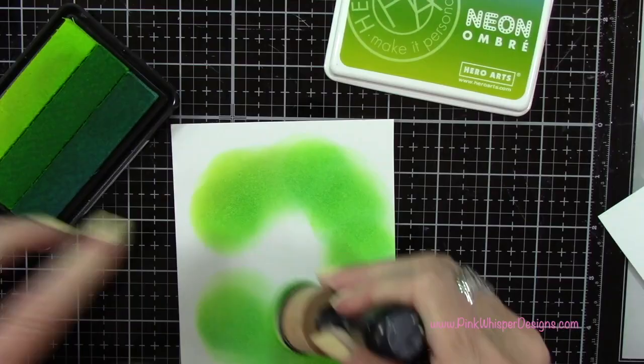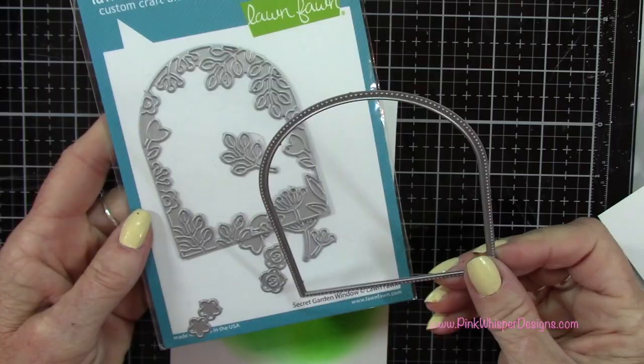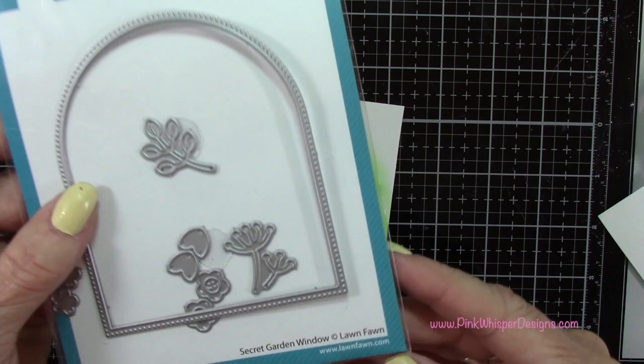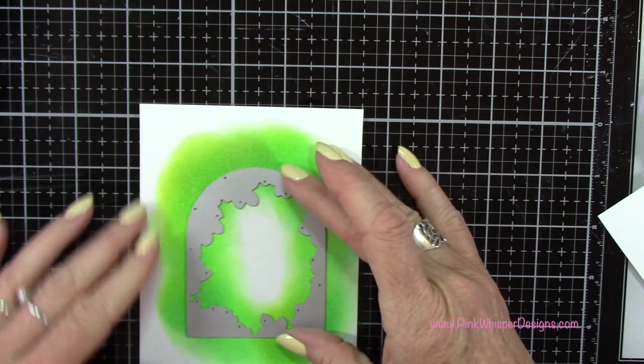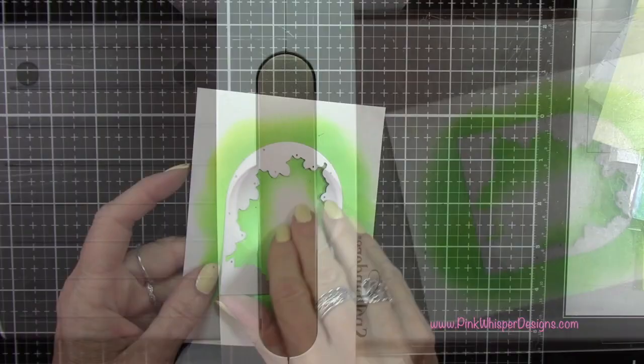Once I have that let's grab this die set — this is from Lawn Fawn as well — and I'm going to grab that little frame from the Secret Garden Window Set. What I'm going to do is tape that down, pretty much centering it on the card, and then run that through the die cutting machine. And that will pop out the center and create a really pretty window with some tropical leaves all around the edges.